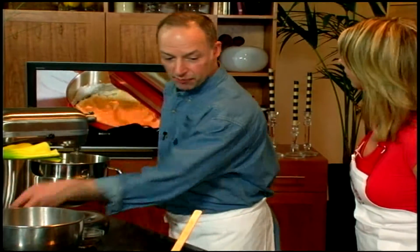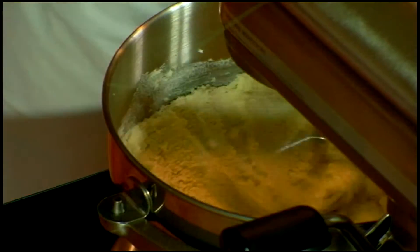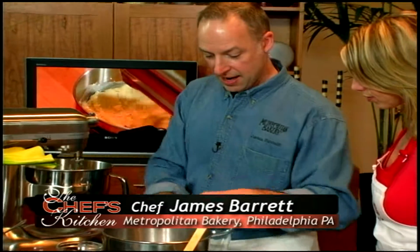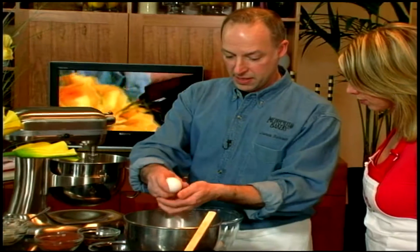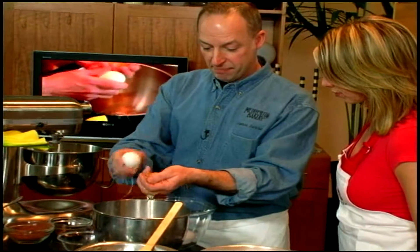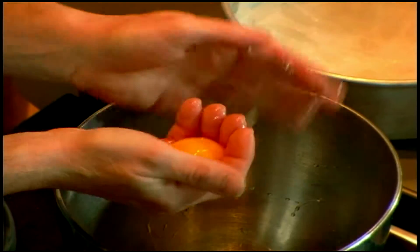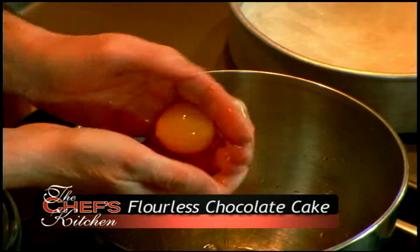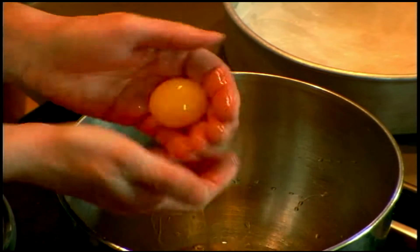While the butter and sugar is creaming, why don't we separate our eggs? In here I have four eggs. You must have impeccably clean hands to do this — your hands are a great tool. I very gently let the egg whites fall through my fingers.